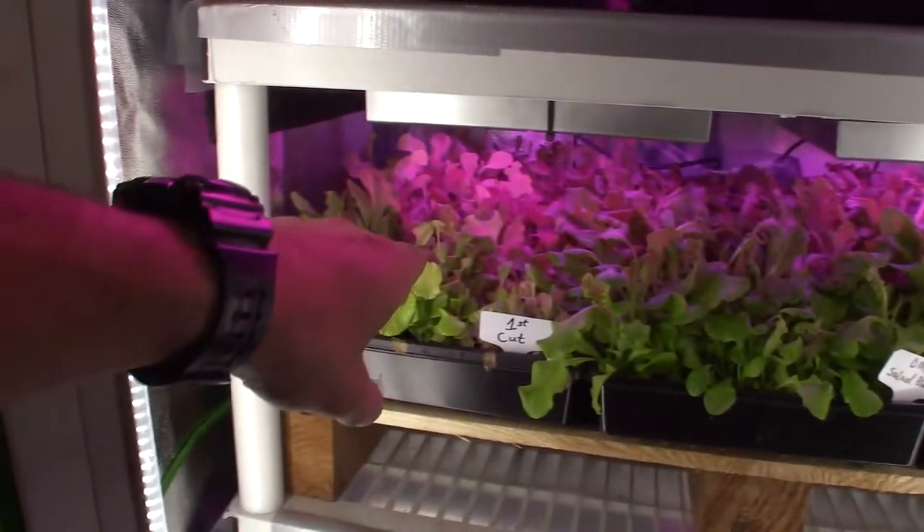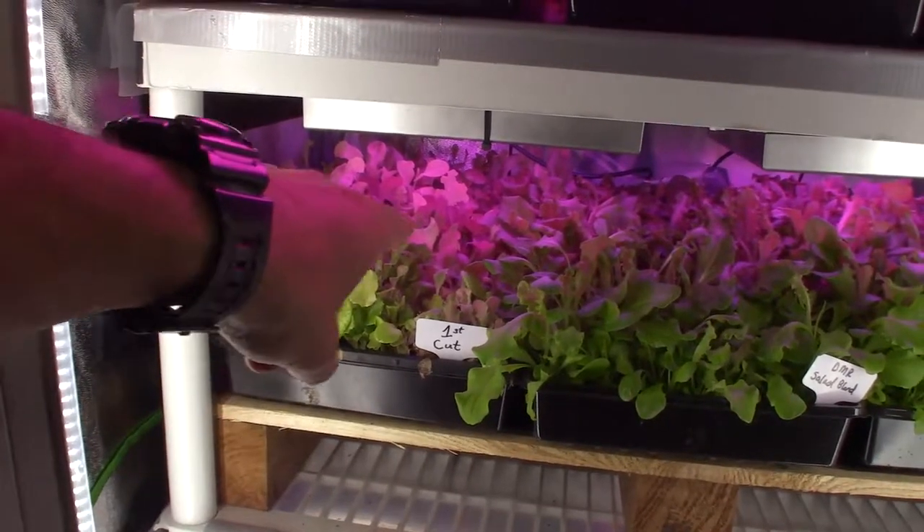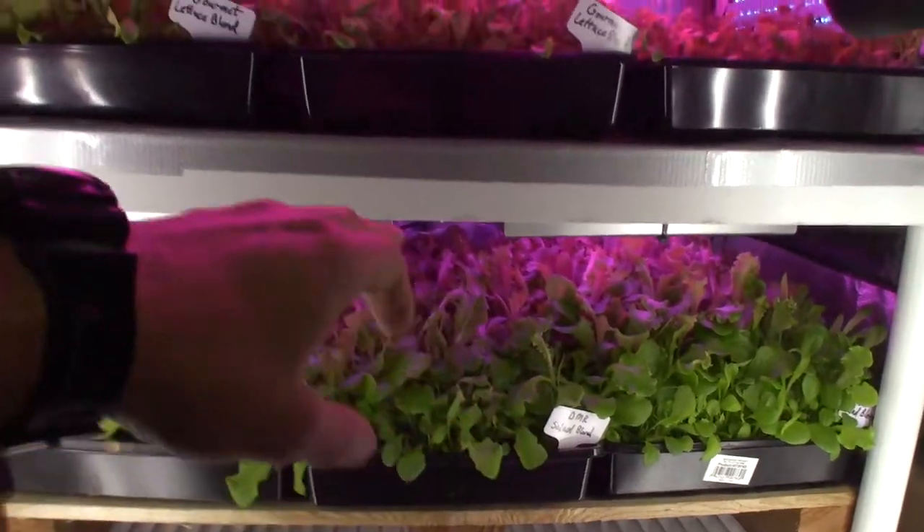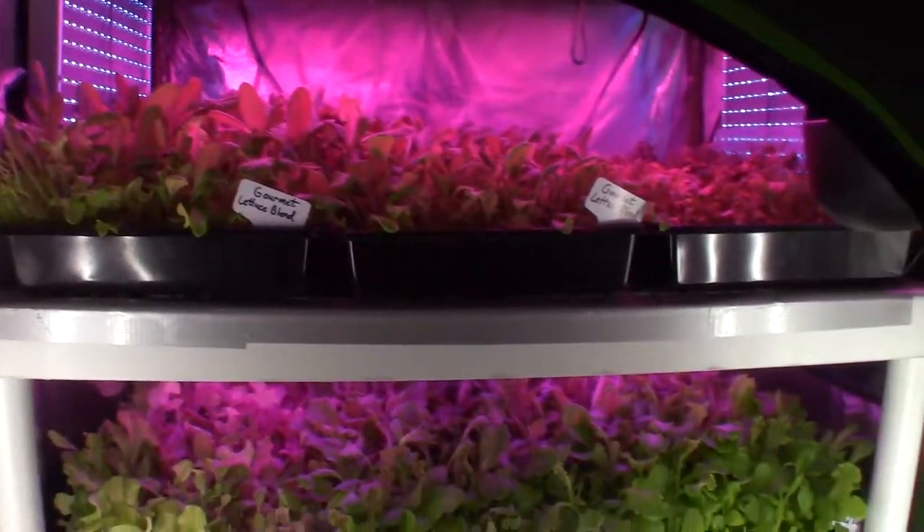The first cut of the unknown variant is also almost ready for another harvest. So I think what I'm going to do is take the DMRs and the gourmet lettuce blend over to the salad bar LED area.